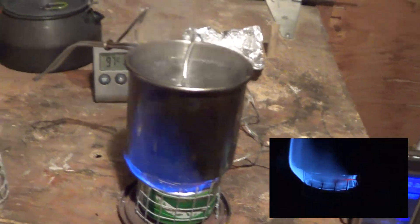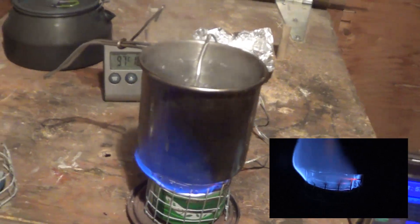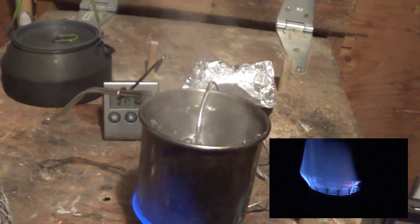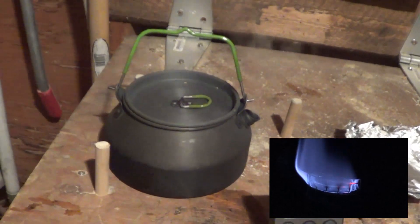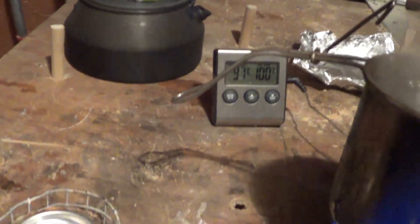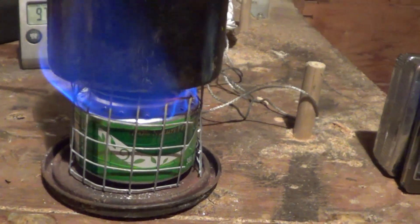So it took roughly about five minutes each. I am going to boil two cups of water in this container and two cups of water in the kettle. This stove took a little bit to get going.